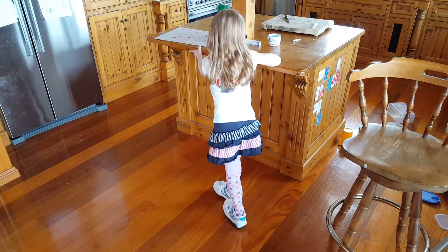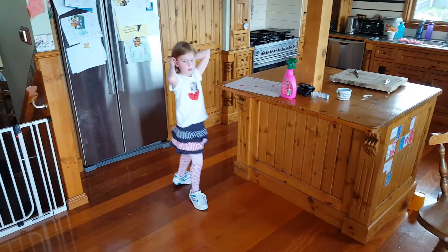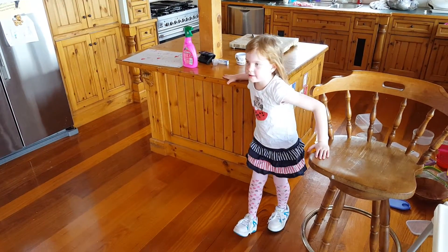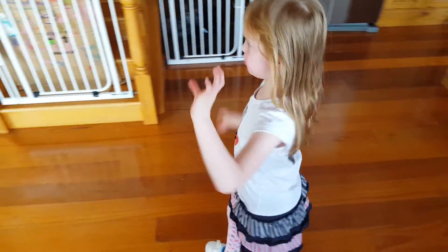Hold on to each other and slide along. Hold on to each other when starting. Then you can try this one — this is fourth — and hold on to two things. Then slide on.